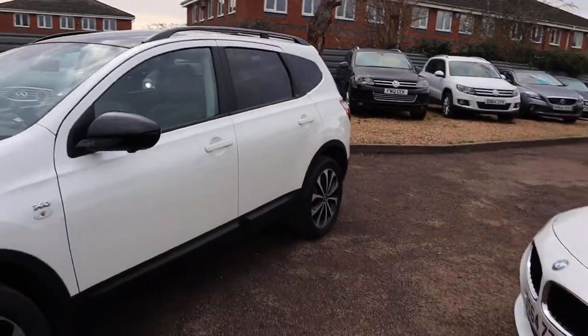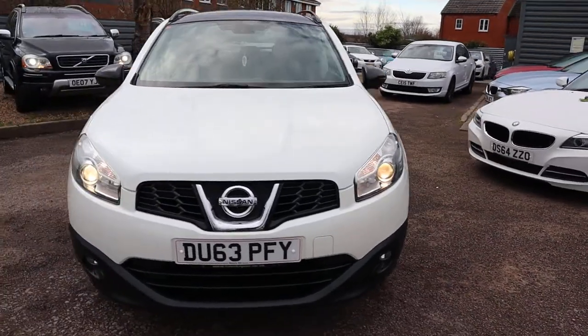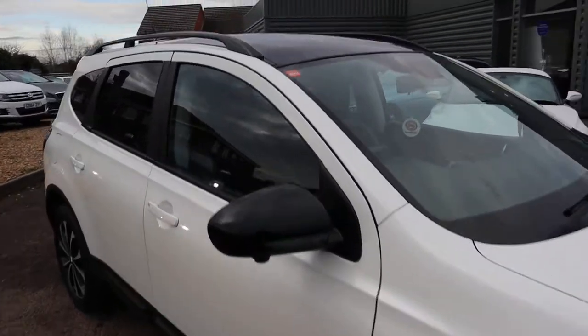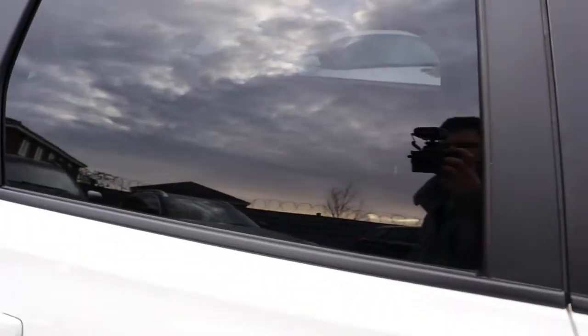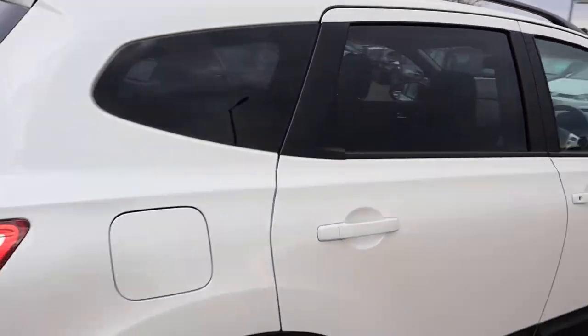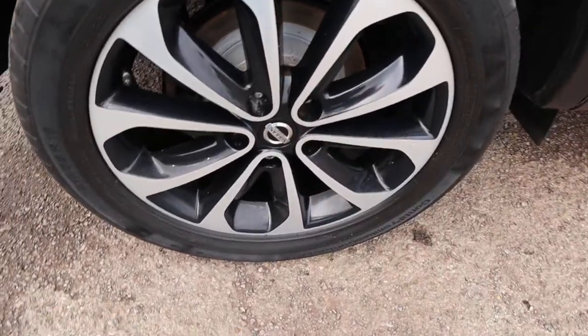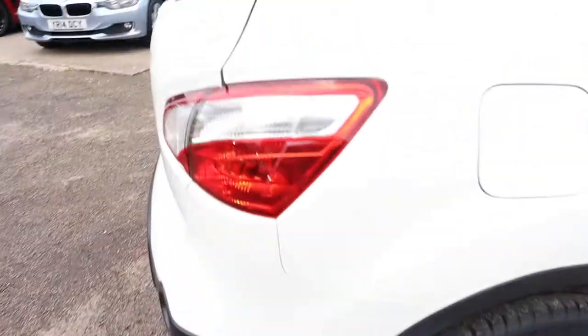The reason I say that is because it is the Qashqai Plus 2 — it's got the 360 cameras and various other features as well. So let's get straight into it. You've got your roof rails, panoramic roof which I'll show you in just a moment, you've got your privacy glass, diamond cut alloy wheels which are in fantastic condition, complete with Continental tyres as well.